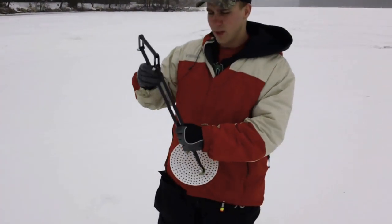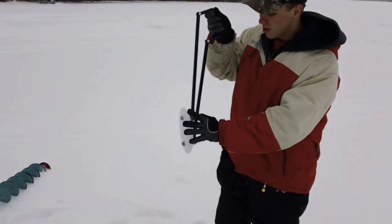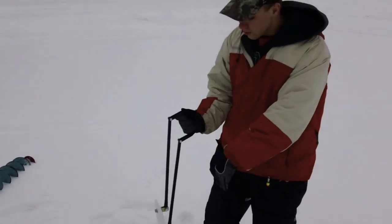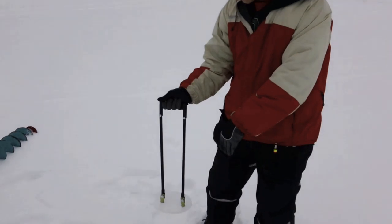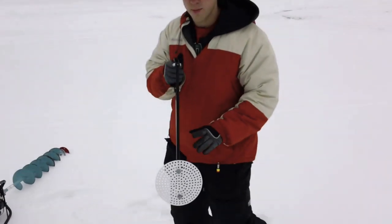Now we'll go into a little bit of operation — it's pretty easy to explain. You turn it vertical and get that thin profile down through the slush. Once you get below the slush, you turn it and pick up. Pretty simple. Now we'll demonstrate on a couple of holes we have here.